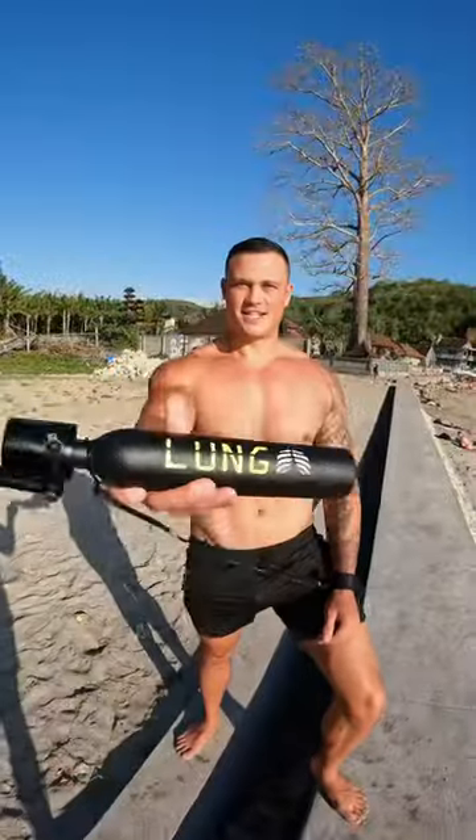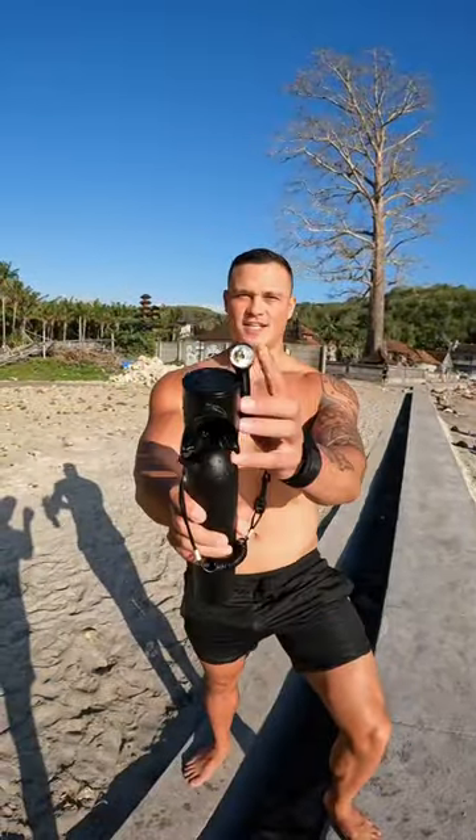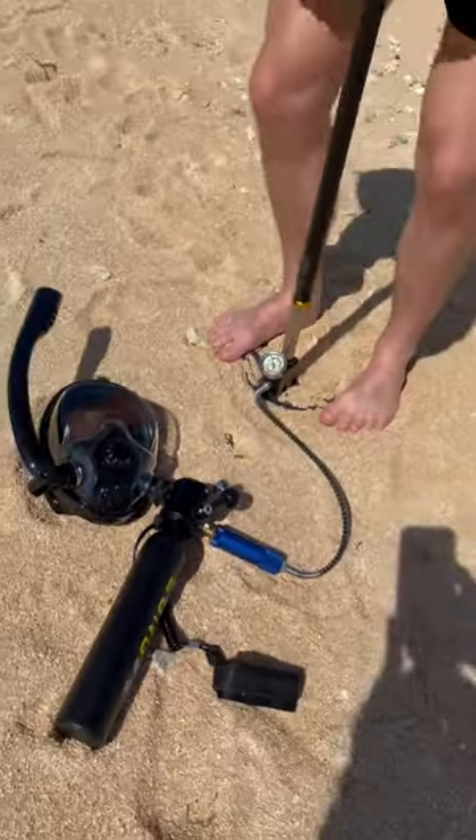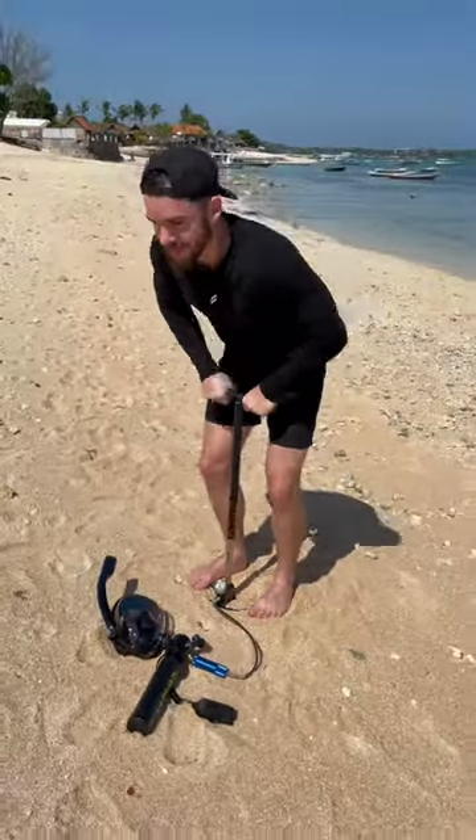It uses a detachable lung air tank that you can refill yourself, and the best part is refilling is free — with the filtered high pressure hand pump or the filtered mini compressor.